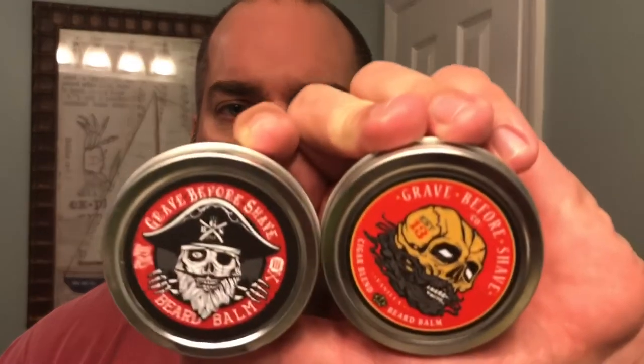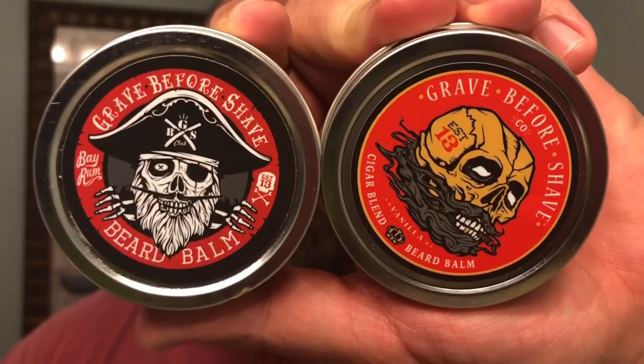What's going on YouTube? It's Matt back again with No BS Beard Reviews. Tonight we're going to be taking a look at two products from Grave Before Shave.